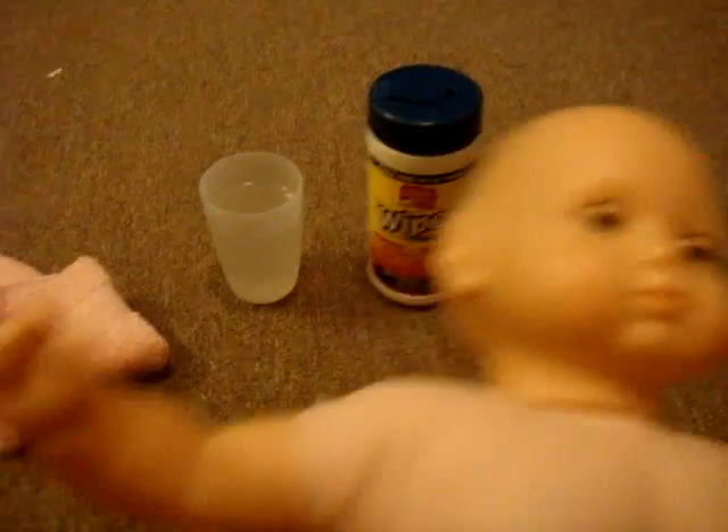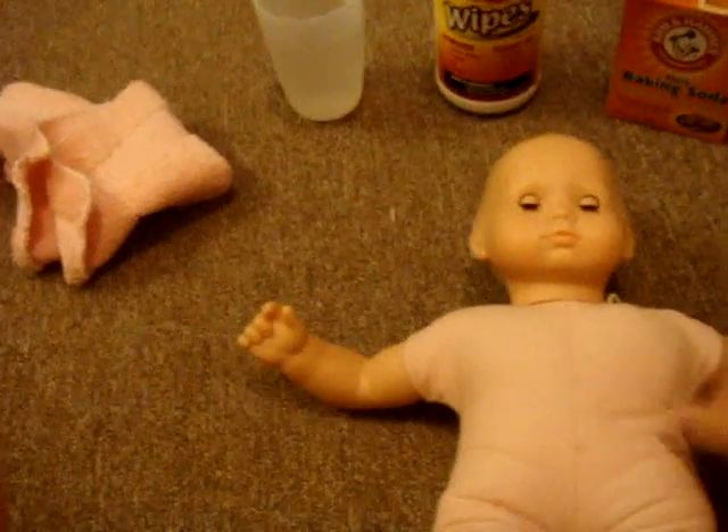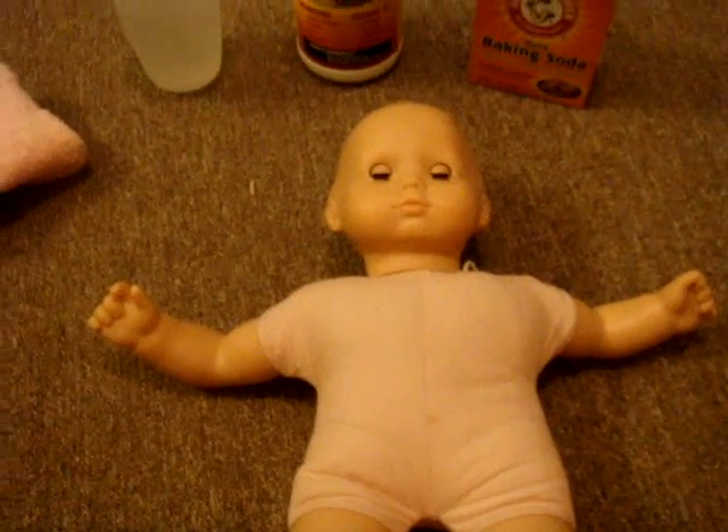I will show you guys how she turns out after I do it. I'm not going to make a video of me actually cleaning her, because you guys have seen me clean other dolls before. She's pretty dirty, so I'll show you what she looks like when she's done.